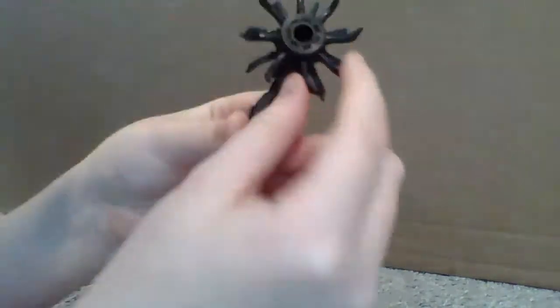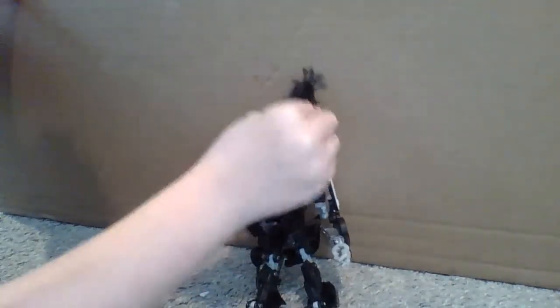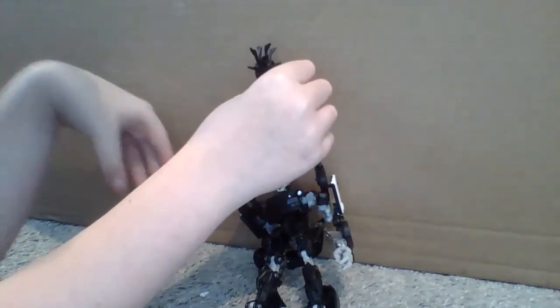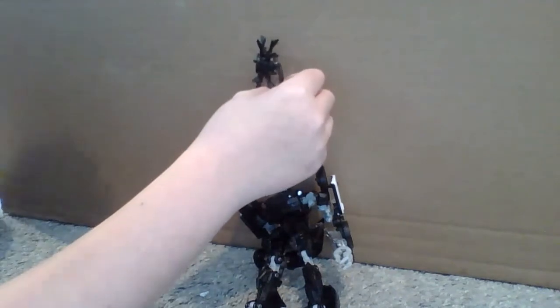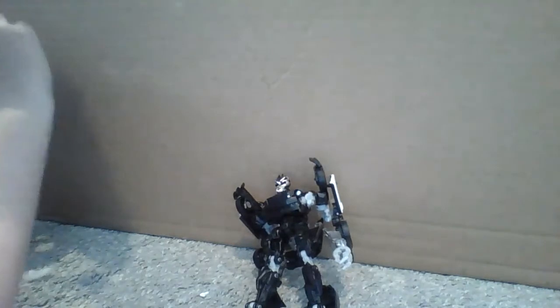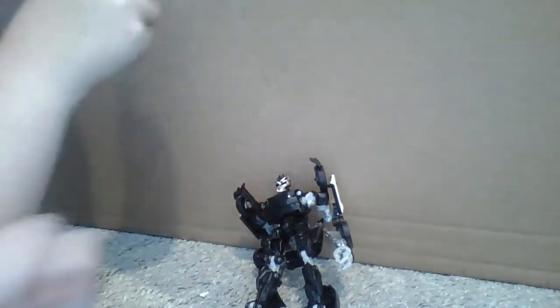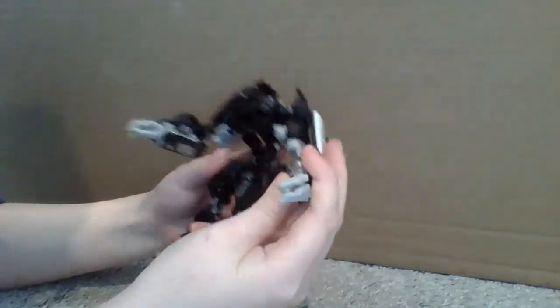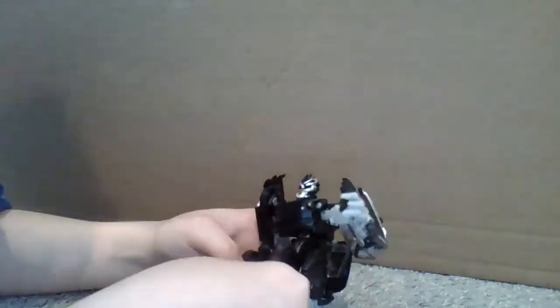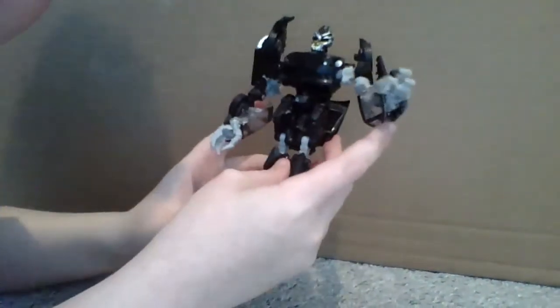I just wanna take another quick look at this weapon. Doesn't this look so menacing? Like, can this cut through this cardboard? Oh, my scissors - look, it made a hole! I don't have scissors right next to me. When I got this, I didn't expect it to be this little. I thought it would be a lot bigger.